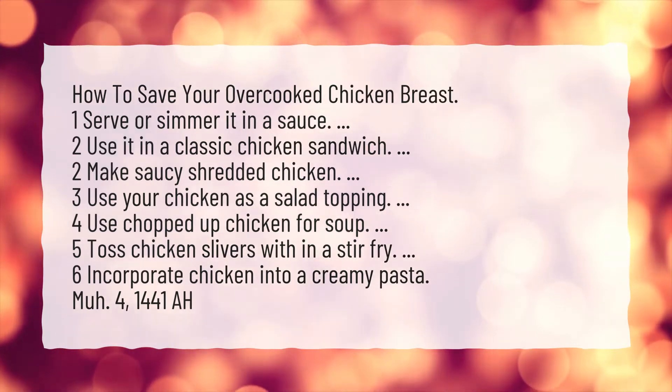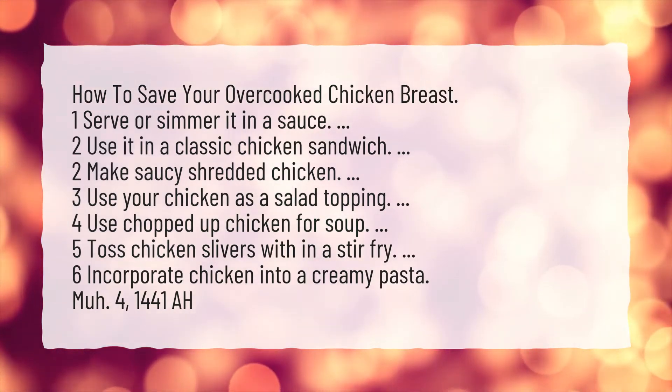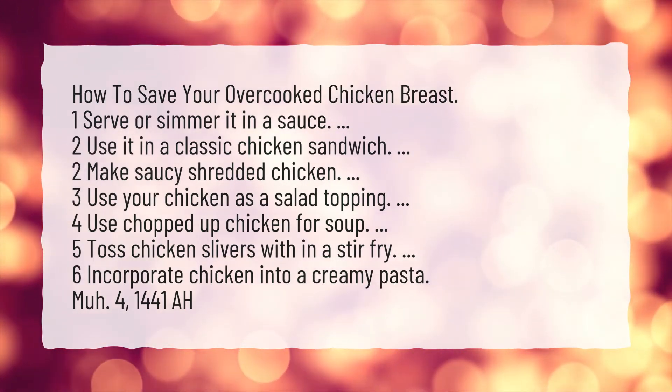1. Serve or simmer it in a sauce. 2. Use it in a classic chicken sandwich. 3. Make saucy shredded chicken.